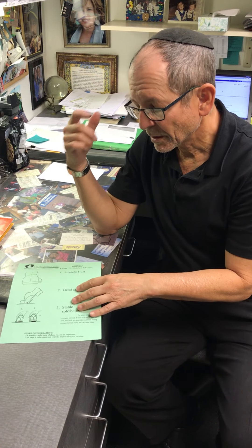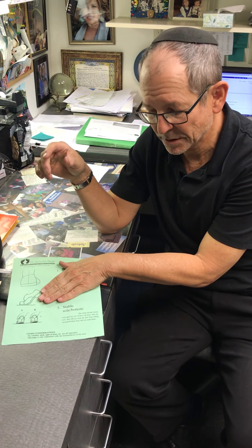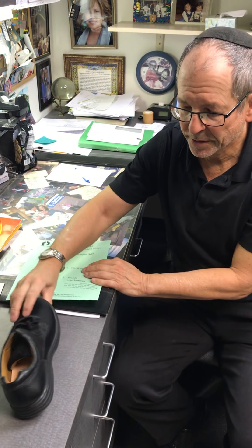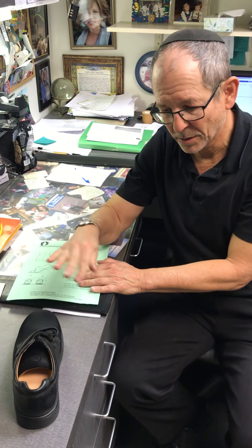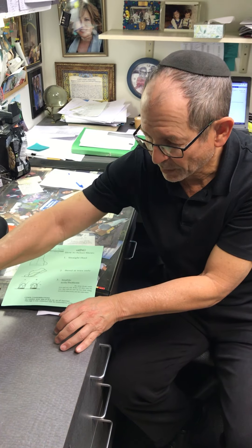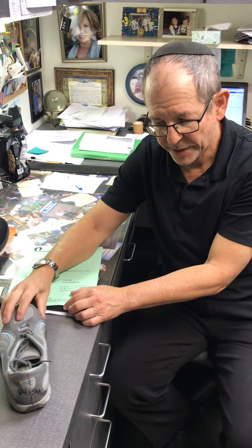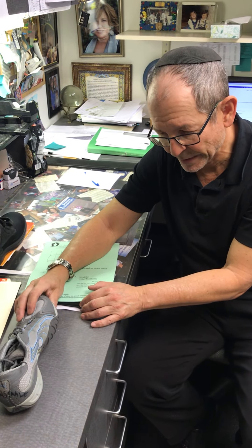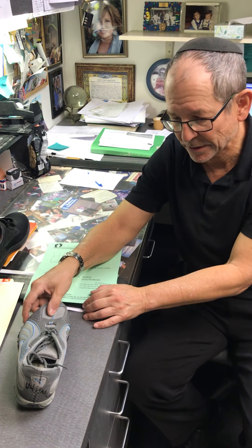If you have those two criteria met, then we need to meet the criteria of biomechanical stability. The way we test that, again on a hard surface, is we take the shoe and tilt it and drop it. It shouldn't wobble from side to side — this shoe is super stable. Another bad example would be this shoe: you can take it and see that if you test it, it has no stability. So if you have a foot that tends to go in the spraining direction, it's not going to resist, and if your foot tends to go in the collapsing direction, it doesn't resist either.